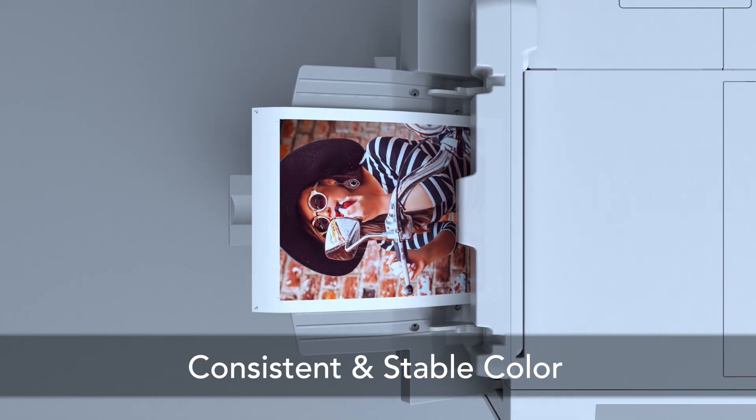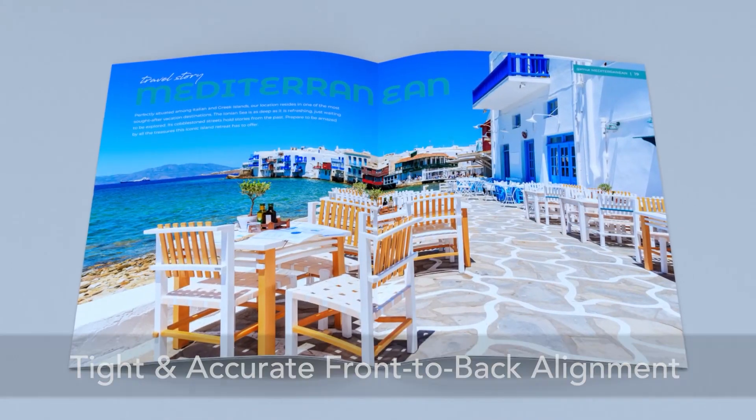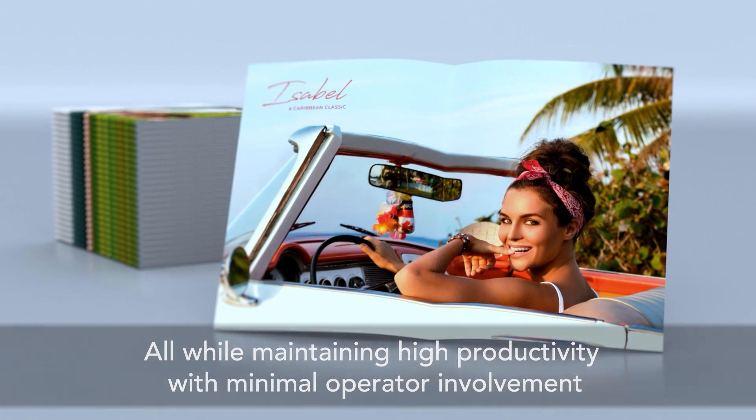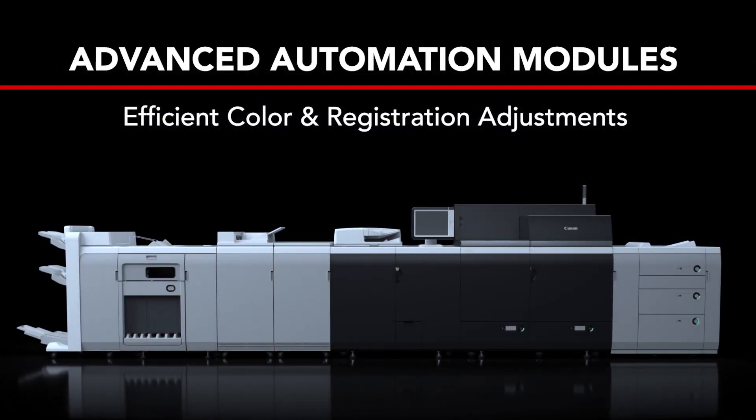This helps achieve color consistency, accuracy, and predictability, all while maintaining maximum productivity. To learn more about the sensing unit or the Color Image Press digital press series, contact your local Canon Solutions America or independent dealer representative.